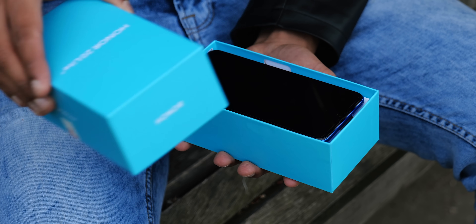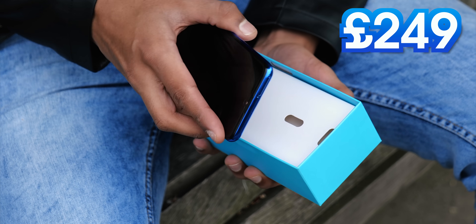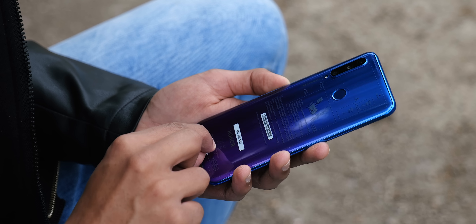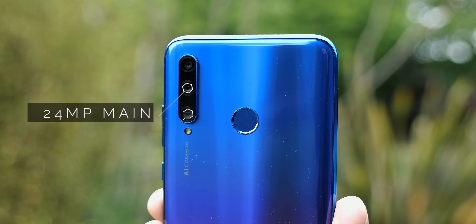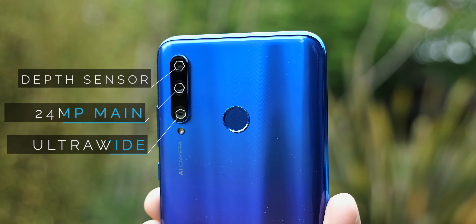First up, the Lite, and at £249 it does a few things really well. It's one of the cheapest phones in the world with a triple camera setup — you get a 24 megapixel main camera, an ultrawide, and then a depth sensor. And a 32 megapixel selfie camera, which is actually rather good.